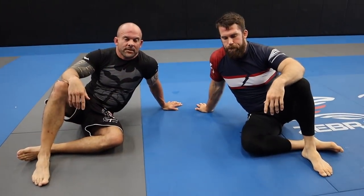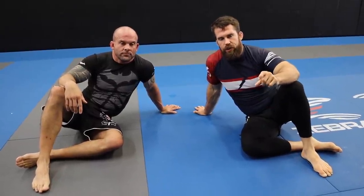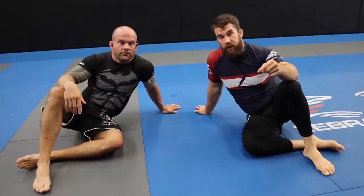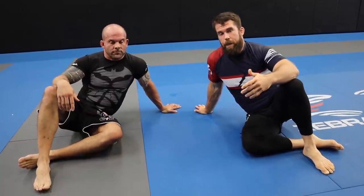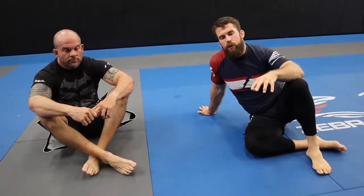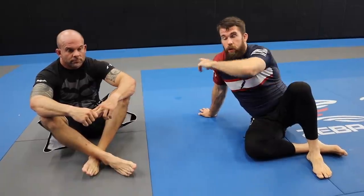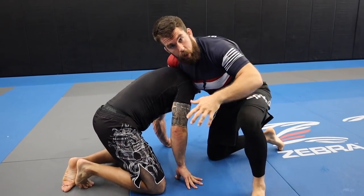Today I'm going to show you a submission off of the guillotine. It's a tricky little submission I like using if the guillotine fails, and a lot of people don't see it coming. Even if the second submission fails, a lot of times it'll get the person to back up and give you space to regain your position. My buddy Flaner is going to be my uke as I show you this technique.